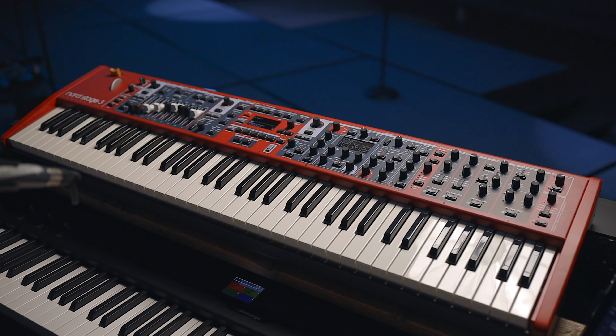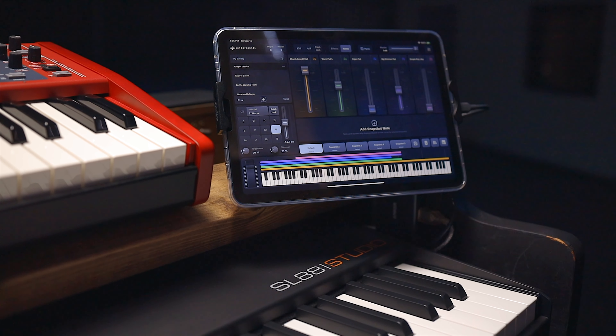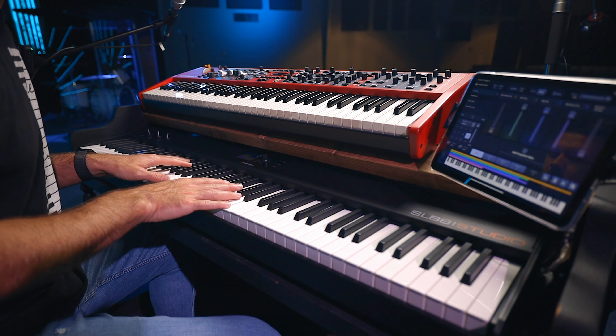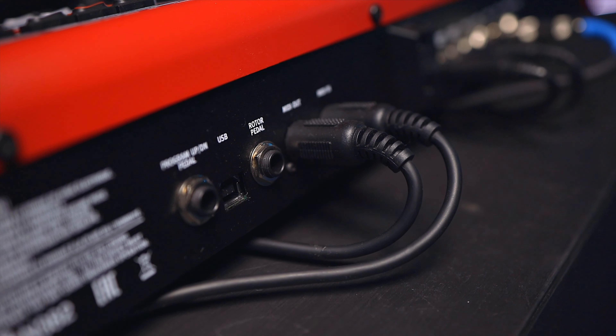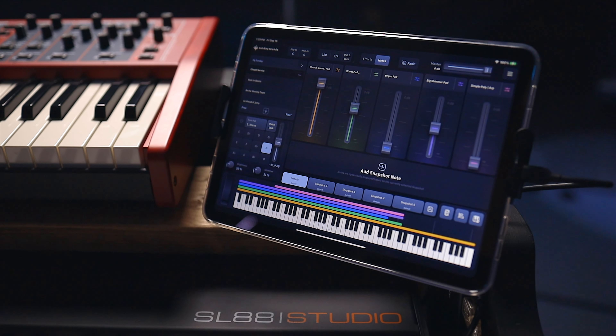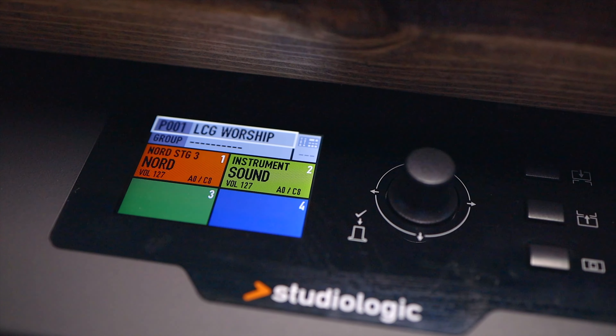The three major components are the Nord Stage 3, we also have the iPad running Sunday Keys by Sunday Sounds, and then we have the StudioLogic SL88 Studio, which is a MIDI keyboard — fully weighted and feels great. The Nord is connected directly to the StudioLogic via MIDI and is on channel one. The iPad is connected to the StudioLogic via USB on channel two. What's great about the StudioLogic is you have four inputs that you can use on this board, and you can isolate them or use them in combination with each other.